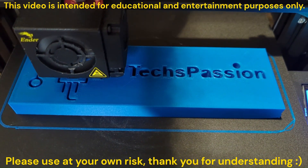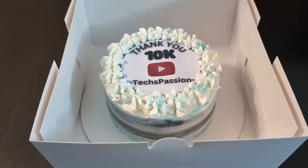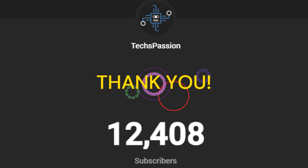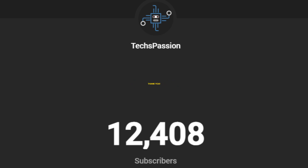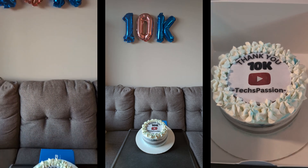Hi everyone, this is a quick video to say thank you for the over 10,000 subscribers. I know it's coming a bit late since I was traveling, so right now we are at 12,408 to be exact at the time of recording. Someone special made me this cake to celebrate and say thanks to all of your amazing support.